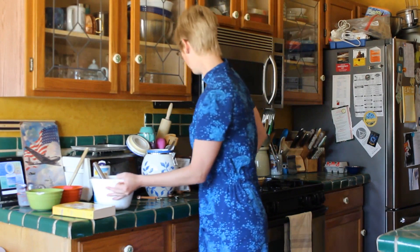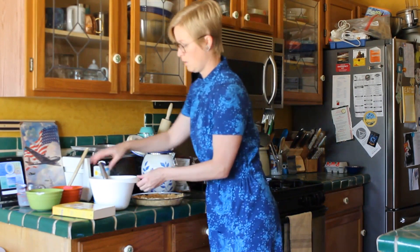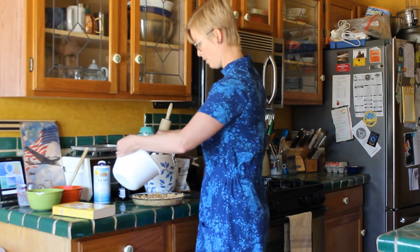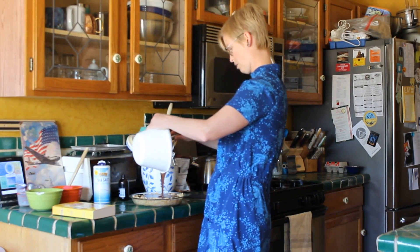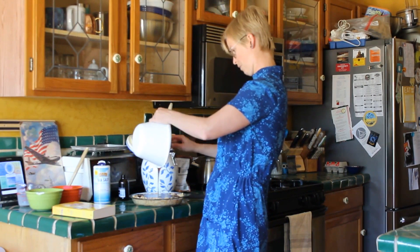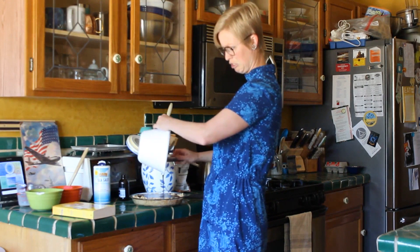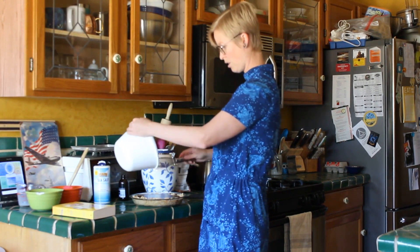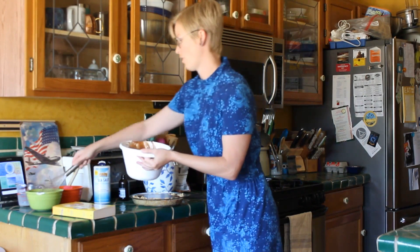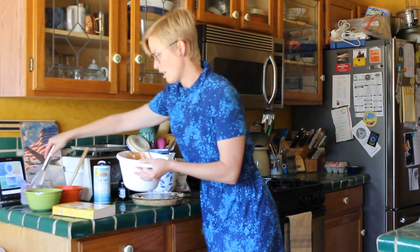It just kind of looks like a big chocolatey mix. I would tip it more but I don't want to pour it on the floor. So back to our crust — we're just going to pour this pretty chocolate mixture on top. I used a regular nine-ish inch pie plate, not a deep one or anything, and all of that fits in there in that size.